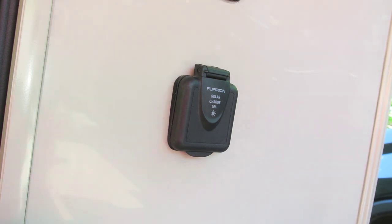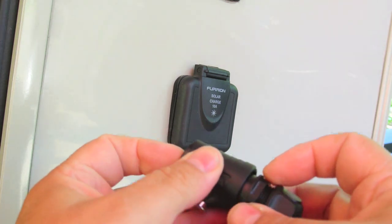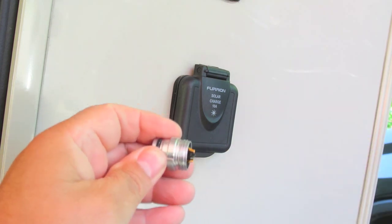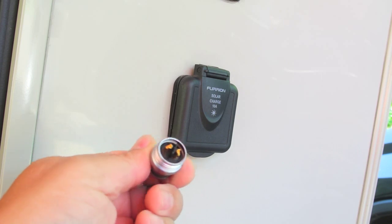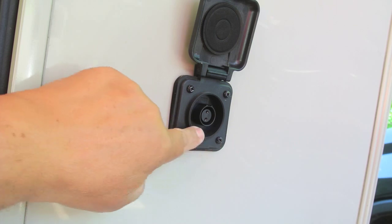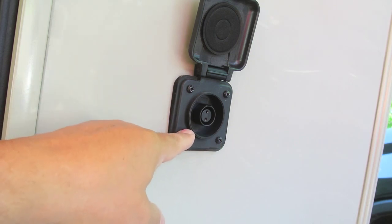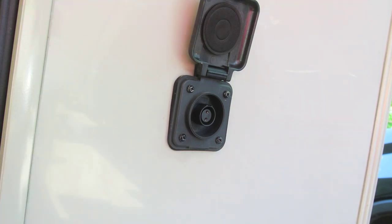Which lead goes to positive and which lead goes to negative? Therefore I'm creating this video to address those concerns. From the connector's perspective itself, it doesn't really care because this connector is just a standard connector — there's nothing that ties it to ground or anything. However, since the solar connector is designed to be connected to a battery and to use the Furion solar panel, if you want to use a different solar panel, I highly suggest using the same pinout as they did.